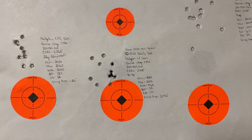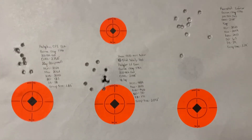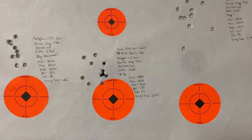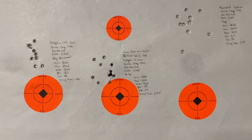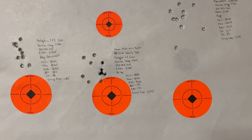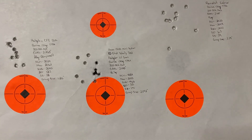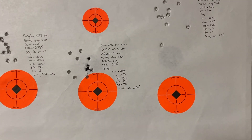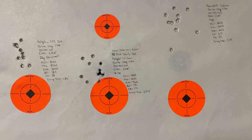With the Barnes bullet, the issue is — and if you go look there are a ton of gel test review videos on YouTube about the Barnes tipped TSX bullets and how they just mushroom beautifully — the problem is you've got to really be pushing some decent velocities to achieve those results. In the 300 Blackout with a 16 and a quarter inch barrel on the Howa 1500 mini action, we've got to really push.